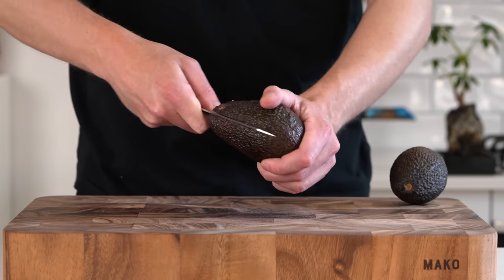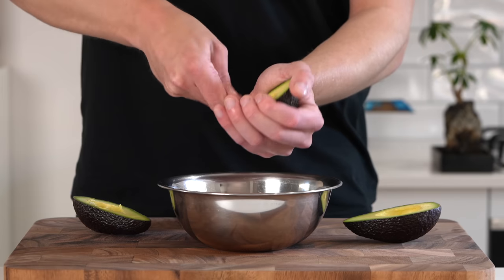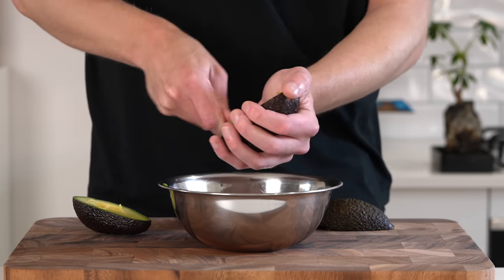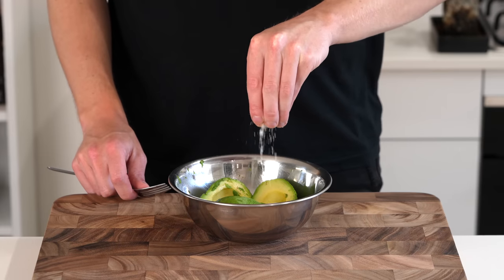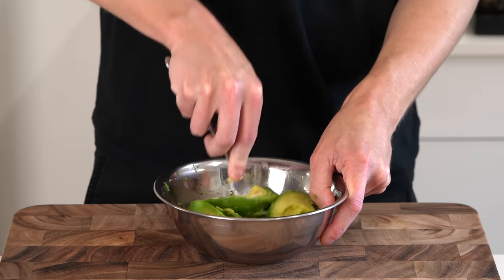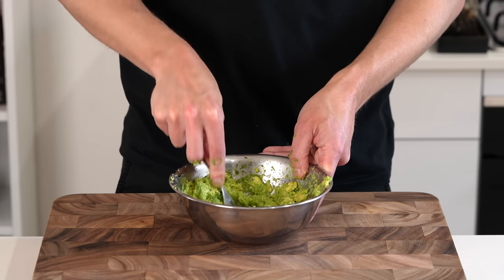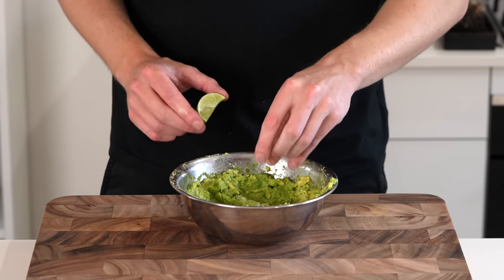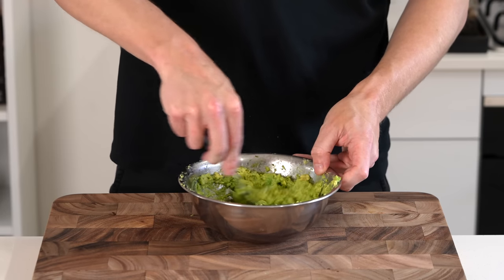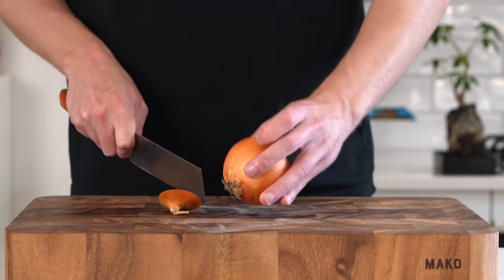To lay the ingredients in the tacos, I'm using avocado — I've got two here. Slice around the seed, remove it, then pop the avocado into a bowl. Hit it with some sea salt flakes, which seasons it and also acts as an abrasive to help break down the avocado more easily. Mash it up until it's nice and smooth — you can leave it a little rustic if you want — then check for seasoning and add a little lime juice for that nice acidic pop.